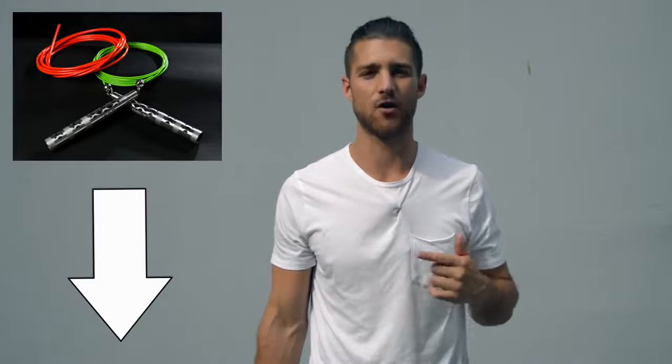Before I get into the video and share all the juicy details of how to get that boxer physique, shout out to our sponsors over at Crossrope. You're going to see in this video I use a speed rope — it's the Bolt Set by Crossrope. If you want to get that rope, that's the one we use when we're training like boxers, and I'll link it in the description below.